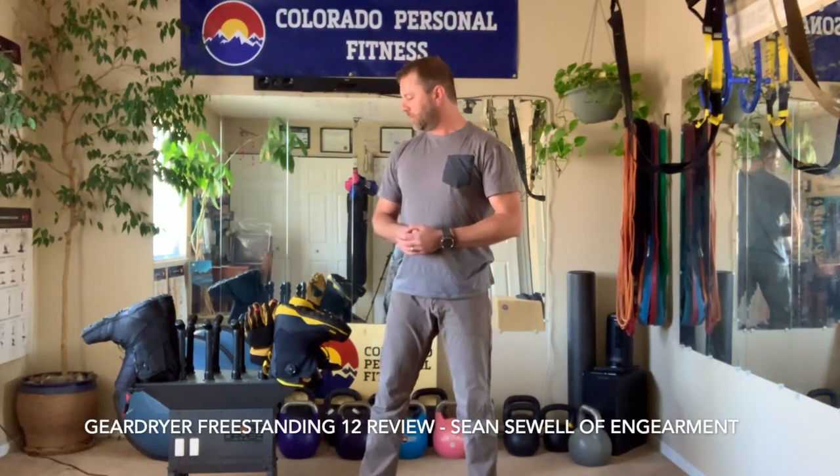I'm Sean Sewell with Gearman.com. Hopefully you found this review helpful. We'll have links below on our website with further picks and specs. Hope this is helpful for you guys — Gear Dryer Freestanding 12.